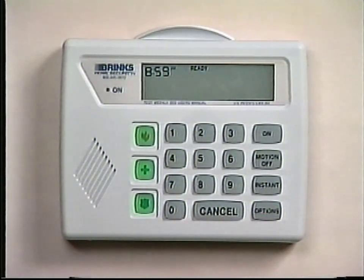These buttons are always turned on and will cause an alarm when pressed. The 10 key input buttons are used when entering codes. The cancel button is used to cancel accidental alarms and other keypad functions. The options button gives you access to various features of the system. The instant button removes the entry-exit delay periods from all designated delay doors. The motion off button turns off the motion detector, and the on button arms the Brinks system.